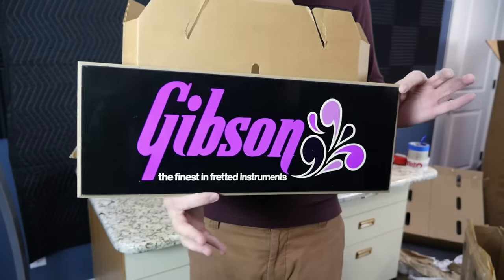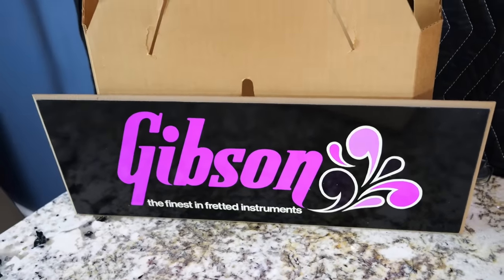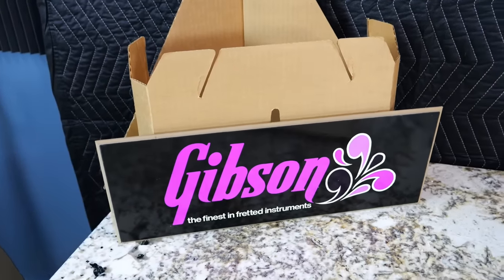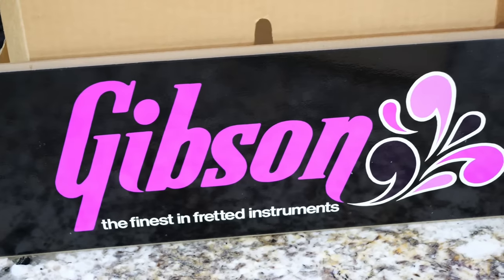Overall I'd say I'm happy with these purchases. That's going to end it for tonight's episode — thank you for tuning in, don't forget to like, comment, and subscribe, and we'll catch you tomorrow on the next one. Take care.